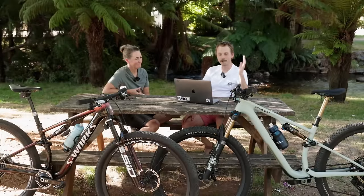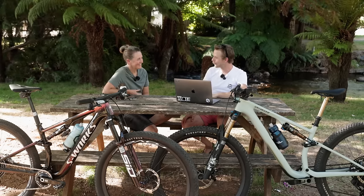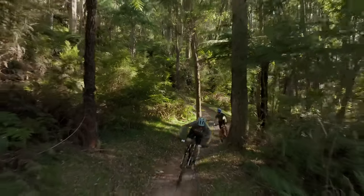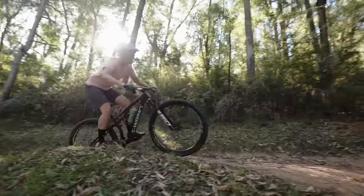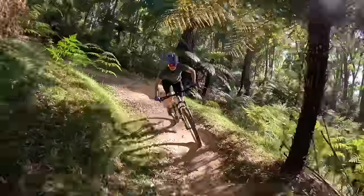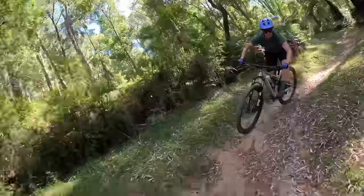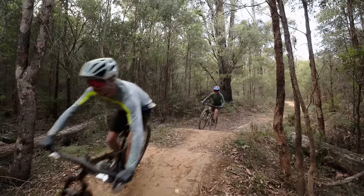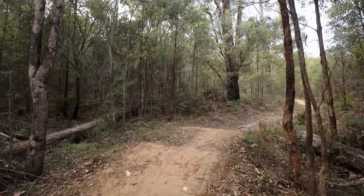That wraps up a couple of great days of riding at the Buxton Mountain Bike Park. Jo loved the trails — first time riding Buxton for her. She loved the hard-pack berms, super confidence-inspiring, nice and flowy. Really able to push into those with the cross-country style bikes — super playful, with lots of little features to move around on.